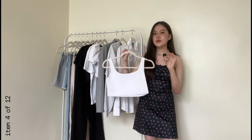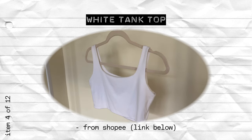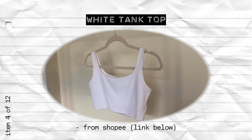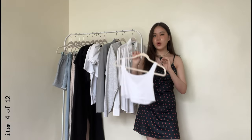The next top has made an absurd amount of appearances on this channel but it's just this basic white cropped tank top. A tank top gives off a different look than a t-shirt. If it doesn't fit your dress code just go for a not cropped look, and if you want a more cinched look you can also go for a bodysuit.